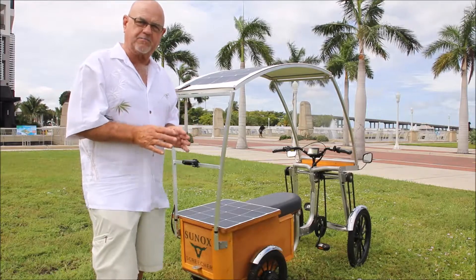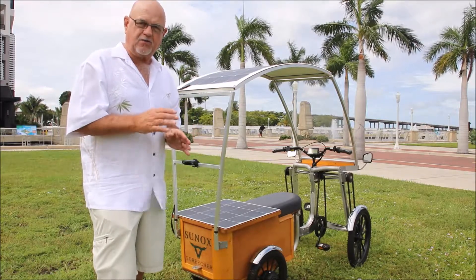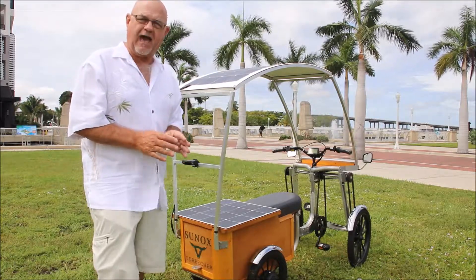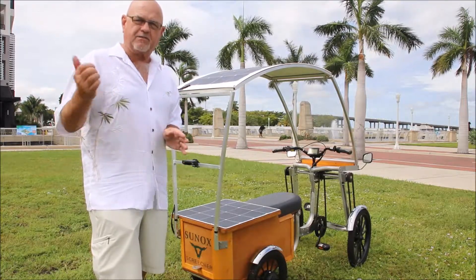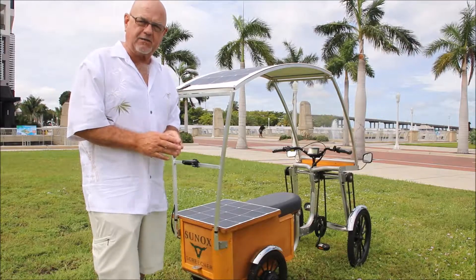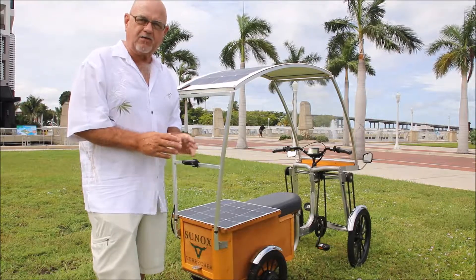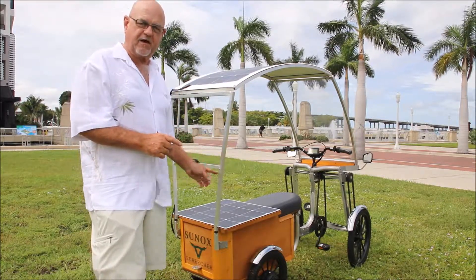They're fueling this battery. You don't have to plug it in — you can, but you don't have to. You don't have to stop at your local gas station. You can, but just simply to buy maybe a soda or a bottle of water — you don't need to refuel this device.